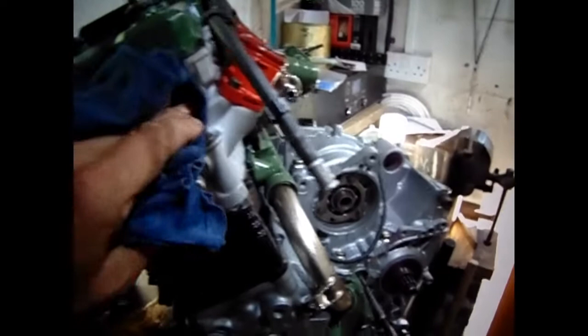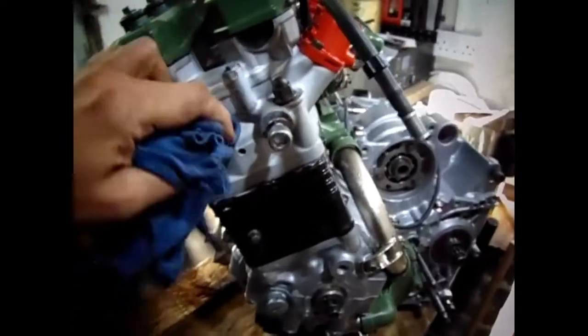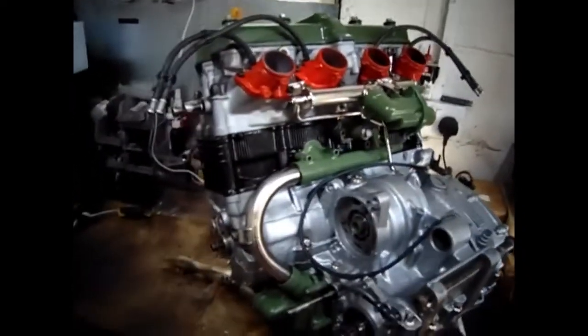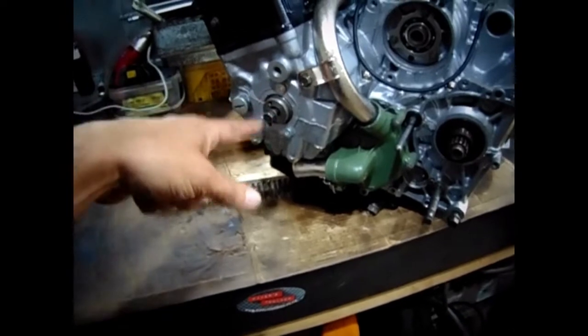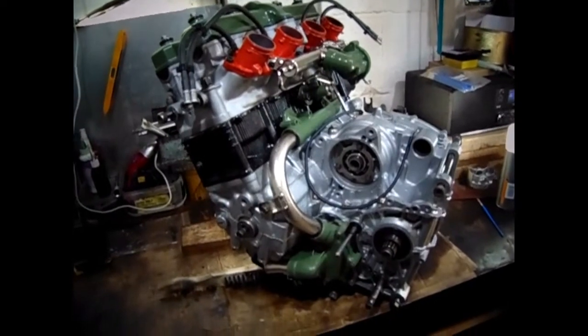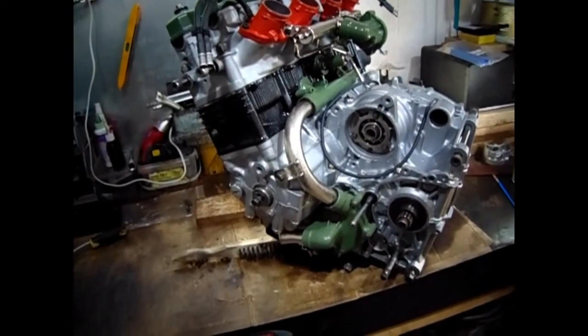I'm going to check the clearances before it goes into the frame — I've got a spare frame somewhere, so I'll get it into that. I just want to get it as complete as possible. I need to order an oil filter, some exhaust manifold studs, and some new spark plugs. I haven't put that on because I'm going to turn it over while checking the valve clearances. Yeah, I think we're nearly there.